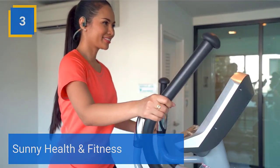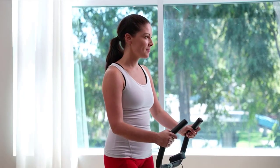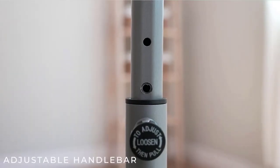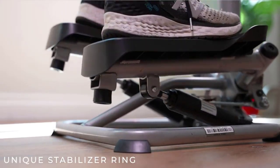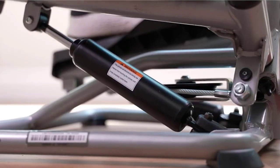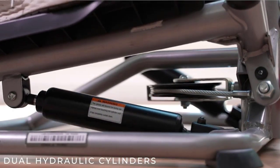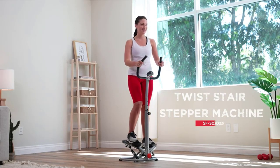Number 3: Sunny Health and Fitness. The convenient digital monitor displays count, time, calories, total count, and scan. Switch up your routine between steep climbs or quick high-intensity shallow steps — the higher the steps, the more resistance is generated. Height-modified handlebar allows for quick, easy, and simple adjustments. The stabilizing ring at the foundation provides a solid and unshakable base. The lateral side-to-side action imparts a more fluid step motion and works out different muscles than conventional step machines. Check the description for details and prices.